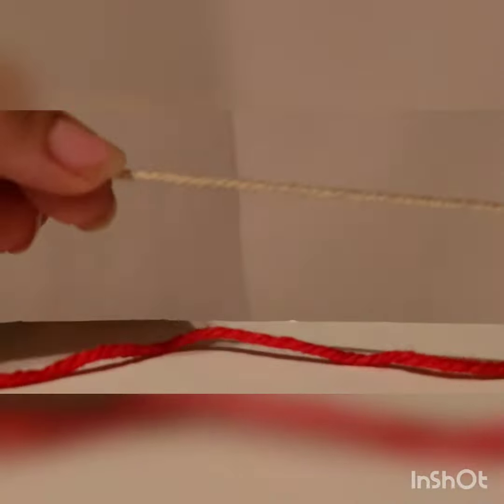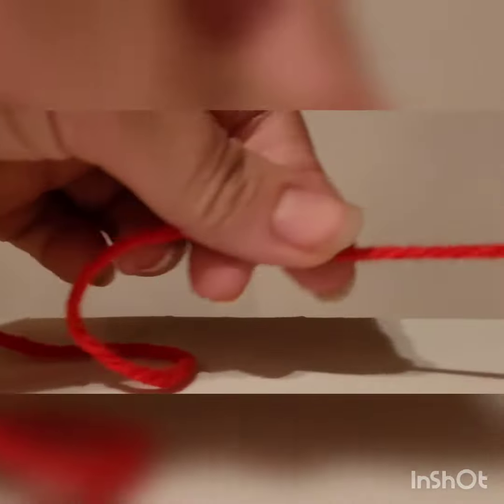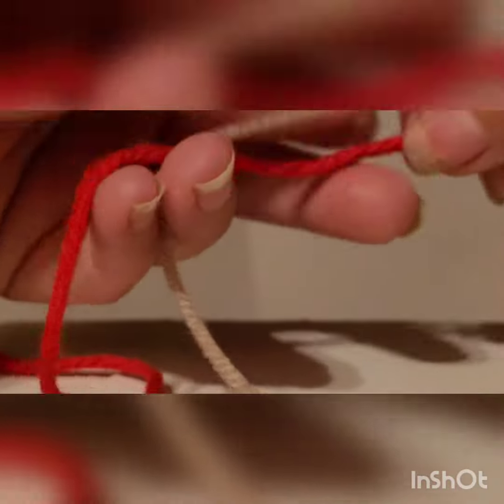Today we're going to do the magic knot. I've got a light tan color and a red color so you can easily see how to do it. Taking the red one first, I'm going to pick a knot around.